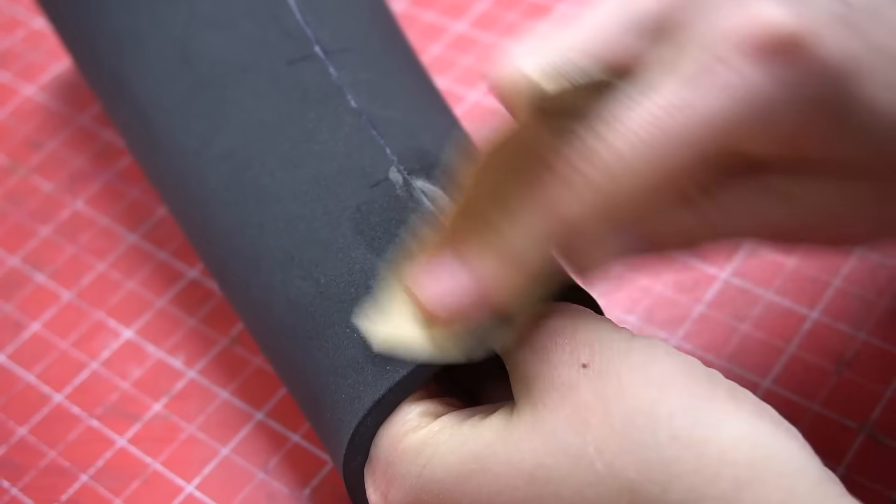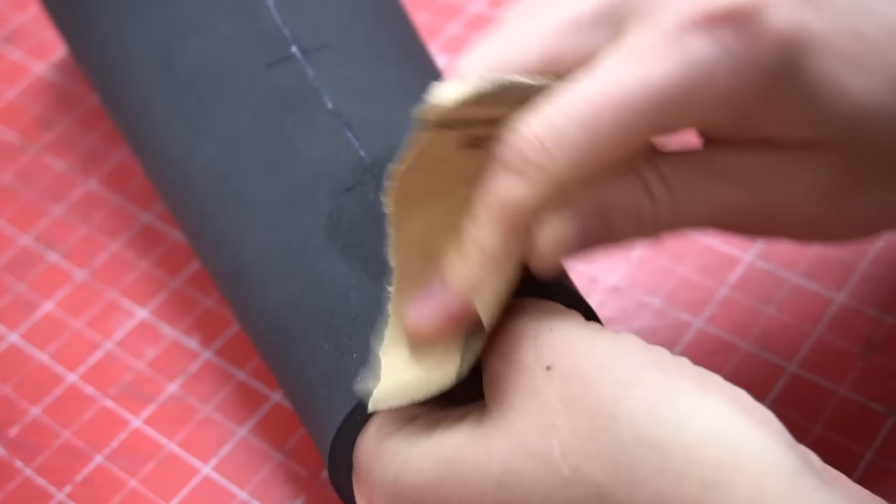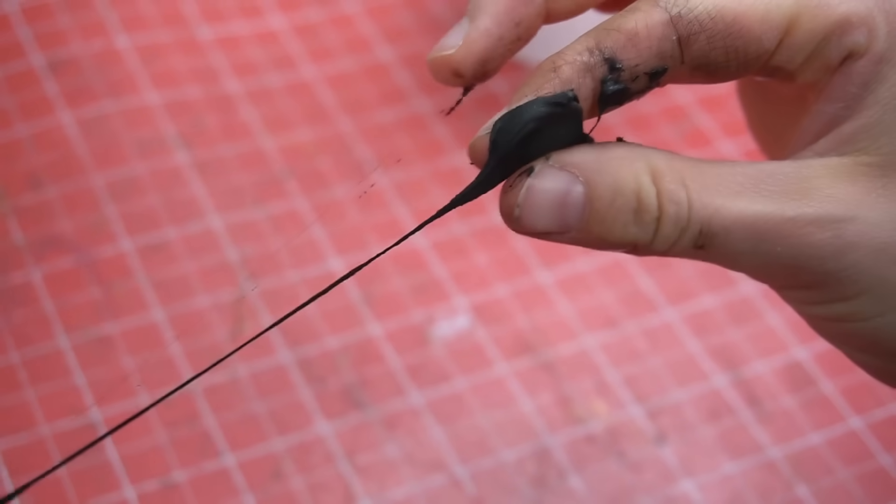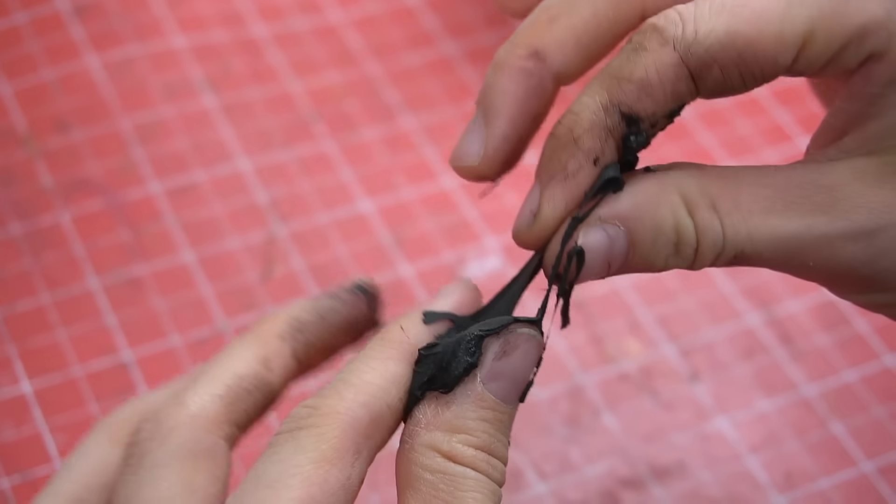Once it's dry, simply use sanding paper to even out the edges. Be careful though, because if you use too much water it can become super sticky.